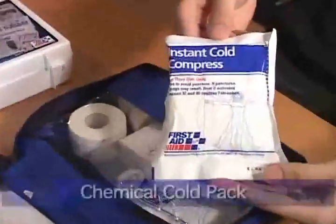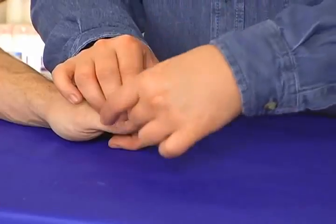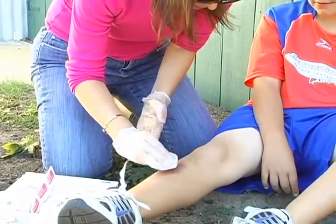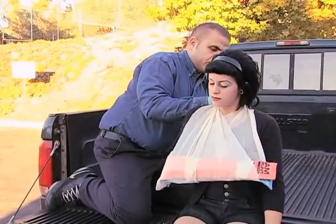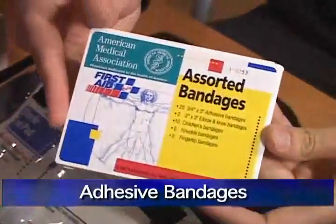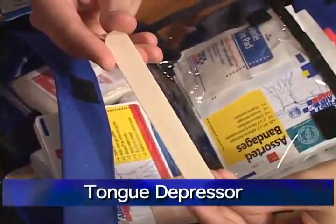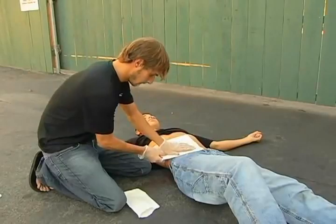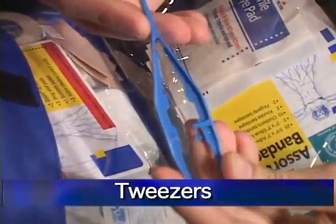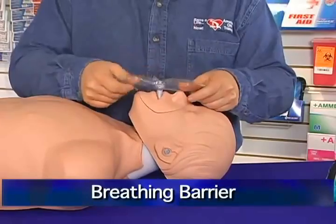A first aid kit should contain a chemical cold pack, scissors, adhesive tape, disposable gloves, antiseptic wipes, triangular bandages, roller bandages, sterile gauze pads, adhesive bandages, pain relief tablets, antibiotic ointments, tongue depressor, abdominal pad, eye pad, latex-free elastic wrap, and tweezers. You should also have first aid guides for reference, and some first aid kits include a breathing barrier in case resuscitation is needed.